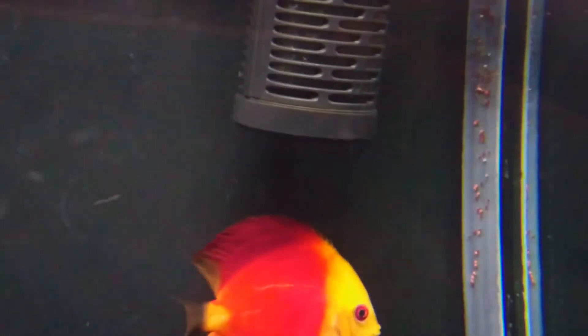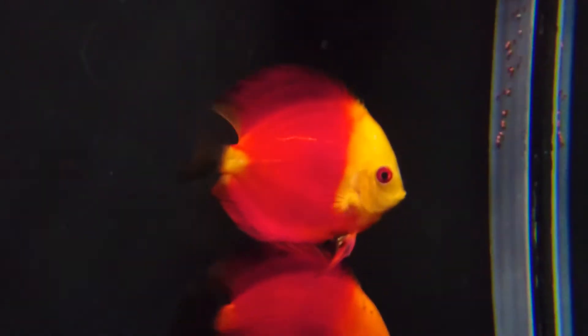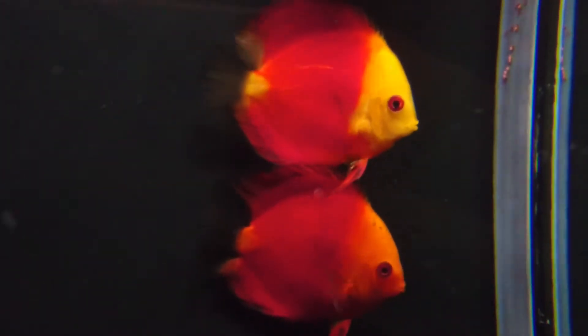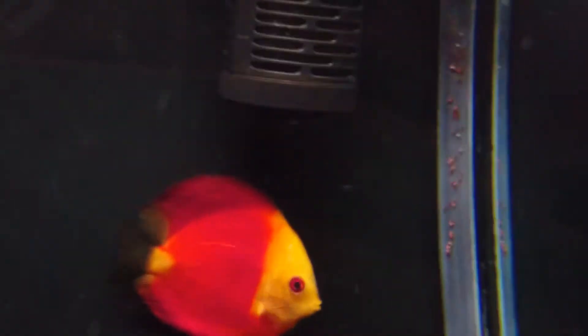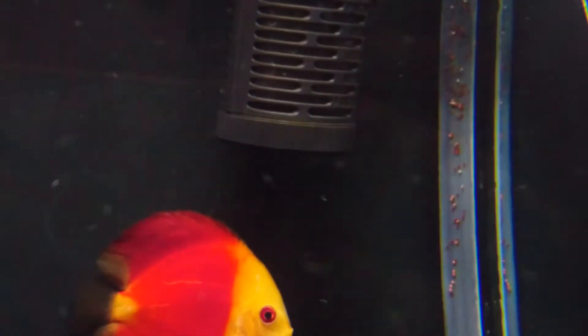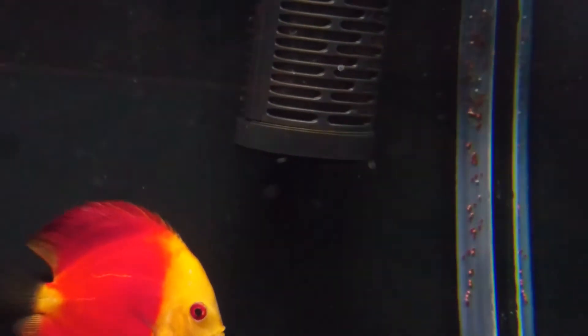It looks like it is a male and female. The discus that I actually chose were a pair, and they quickly went to work. Hopefully I'll see some fry.